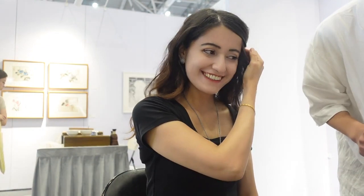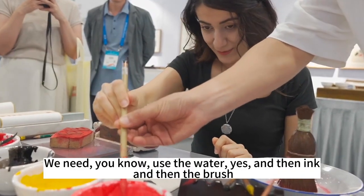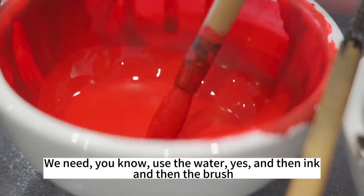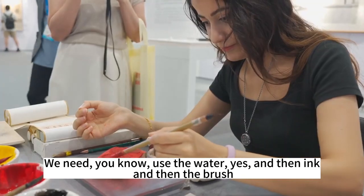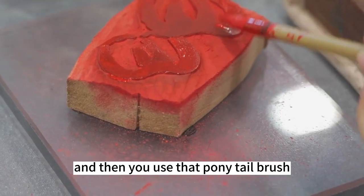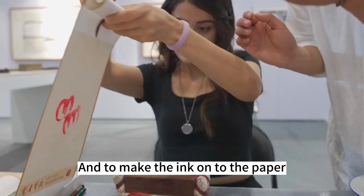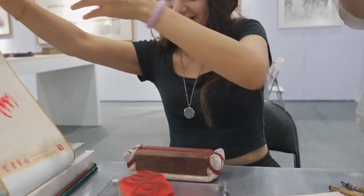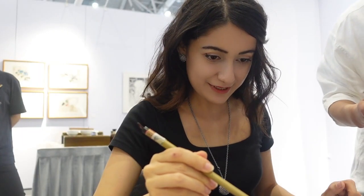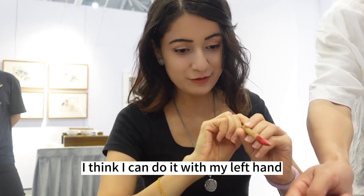There are three steps. First, you need to use water, and then the ink, and you need the brush. Then you cover the paper, and you use the brush to make the ink onto the paper. Start from here. I think I can do it with my lamp then.